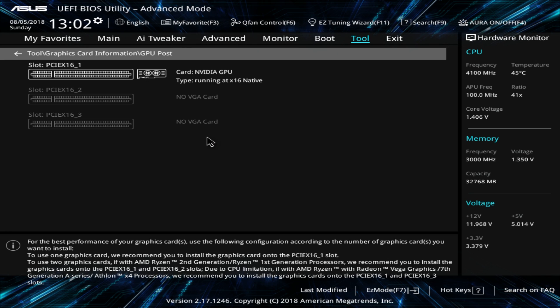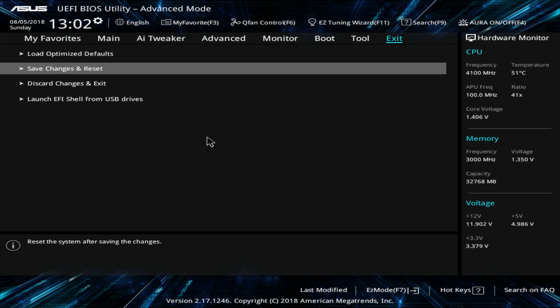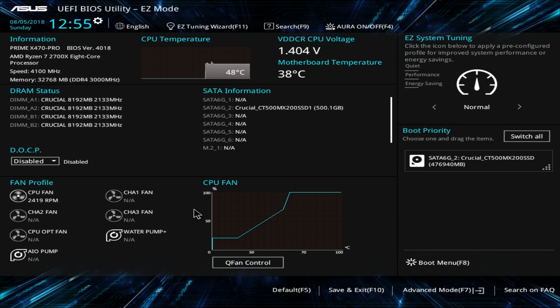You can save optimized defaults, save changes and reset, or discard your changes. One thing I really like is when you go to save — the shortcut is F10 — it shows you exactly what you've changed. So if you're going through and you're not sure what you changed, you can see it all before you save. That's something I really appreciate.